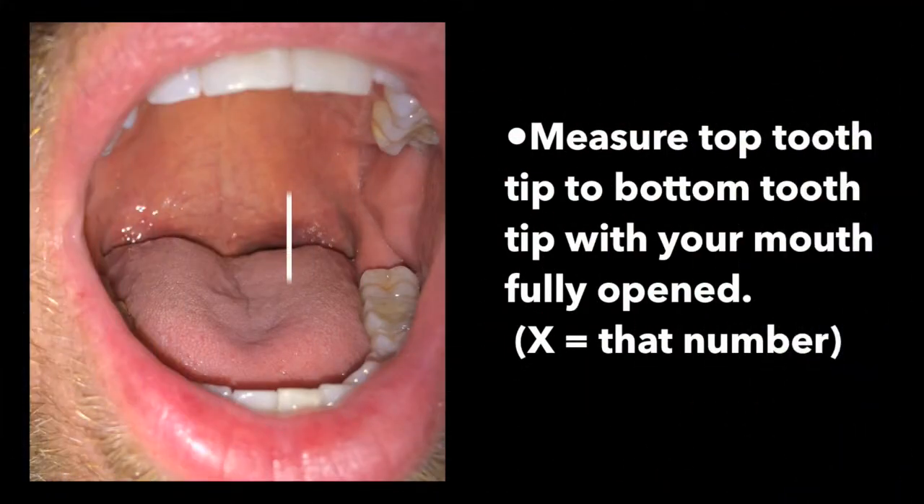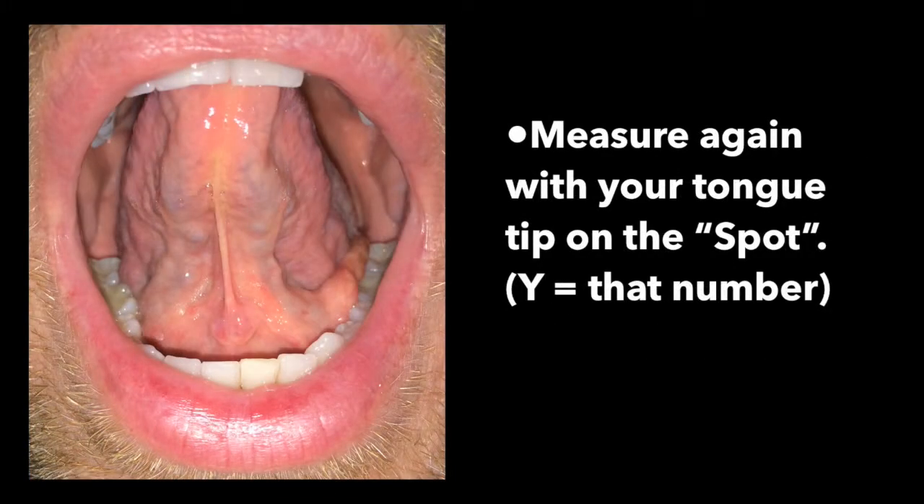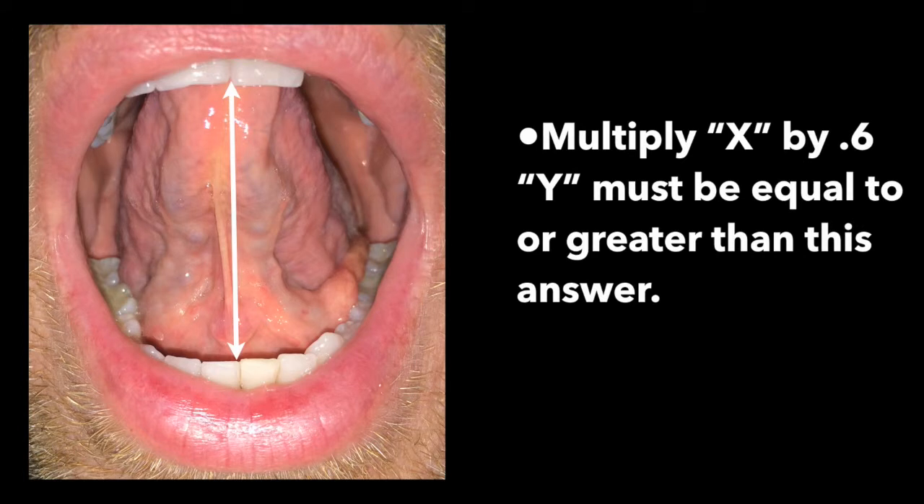To determine if you need a release, a therapist will measure the distance from the tips of your top front teeth to the tips of your bottom front teeth with your mouth fully opened — she'll call that measurement X. She'll make the same measurement with your tongue tip on the spot and call that number Y. In order to move forward successfully with therapy, Y should be at least 60% of X. In other words, she will multiply the first measurement by 0.6, and Y must be the same or greater than this answer.